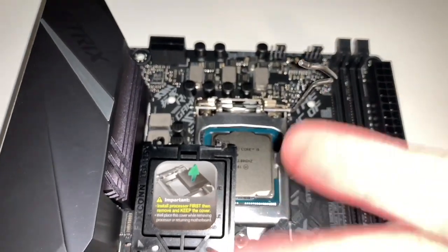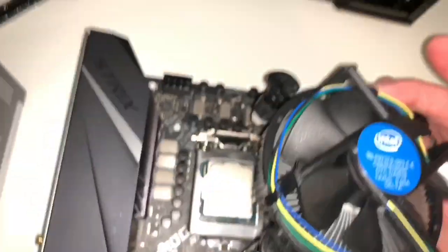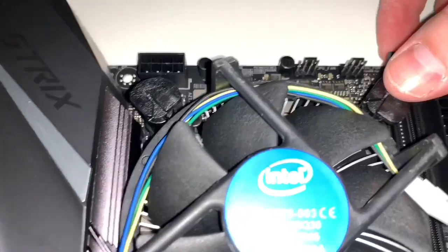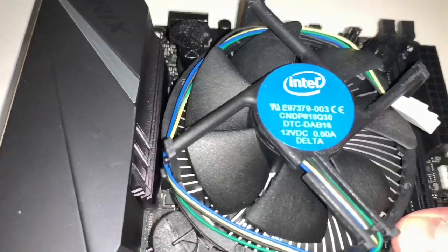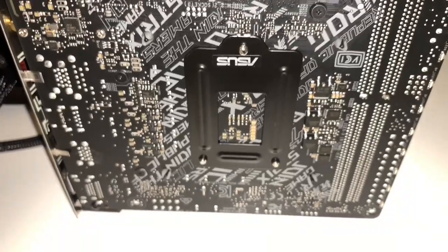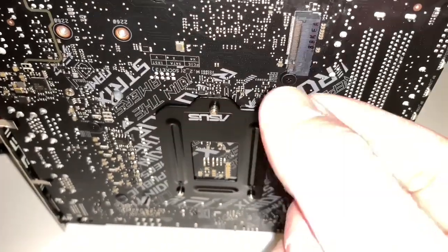Here is the CPU cooler from Intel. I'm just going to line this up and put it in. Once it's lined up, push down on the tabs. Flip it over on the back and make sure all four tabs have spread apart and are locked into place — that's how you know it's secure.